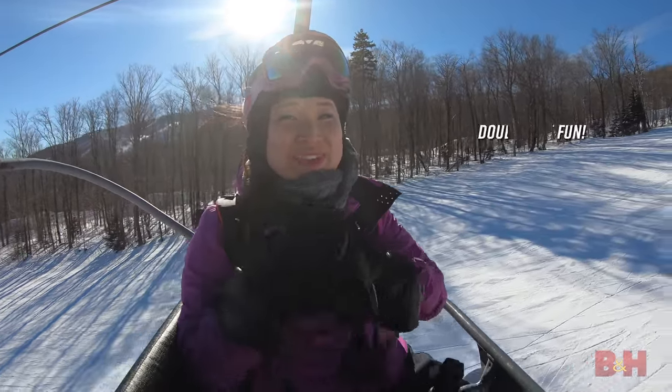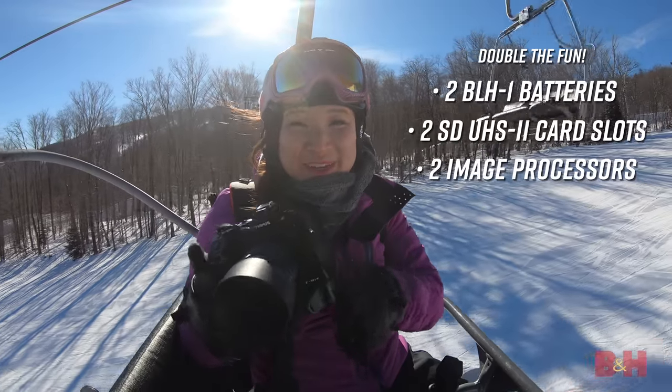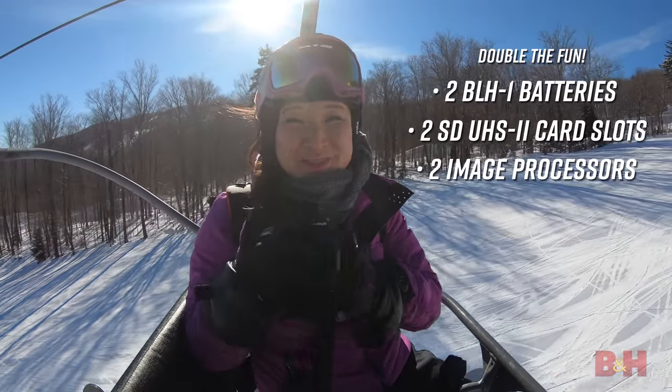What's cool about this camera is we've got double the fun: dual battery, dual card slots, and dual image processor.